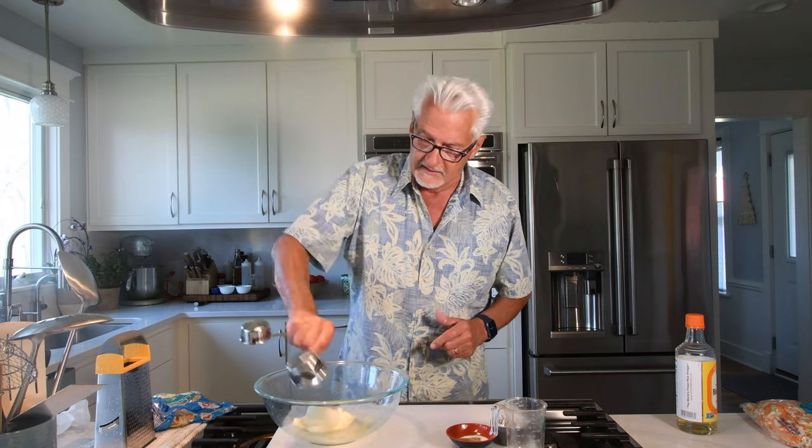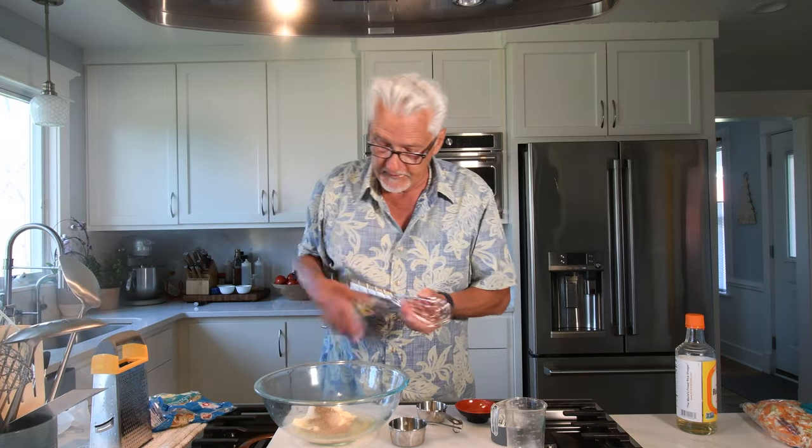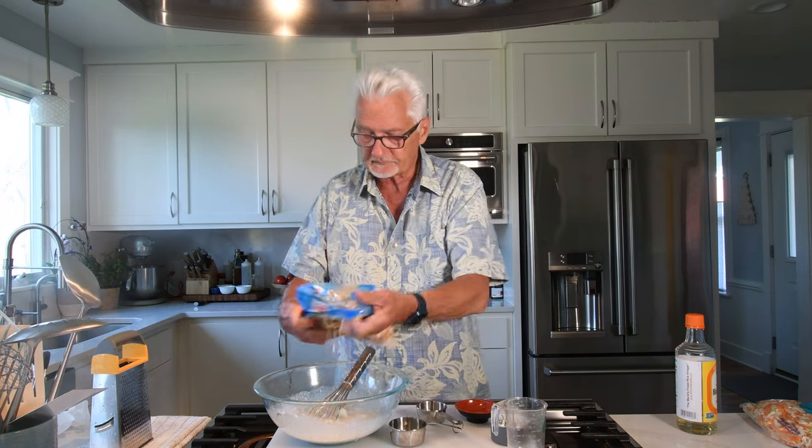Half a cup of rice vinegar, half a cup of mayo — I use Hellman's for everything. Half a cup of grated onion — I just took one sweet onion and grated it on the box grater. A teaspoon of salt and a half teaspoon of black pepper — that's it, just mix it up for the dressing. This will dress about one small head of cabbage. I always consider myself a lazy cook, so when a nice company like Dole makes pre-made slaw, I just add a bag of that. Two minutes to make your coleslaw — couldn't be easier, and it could not be more delicious.